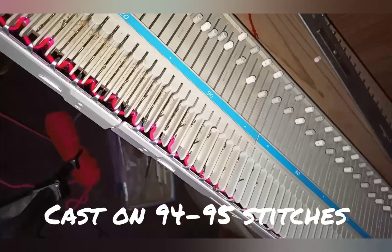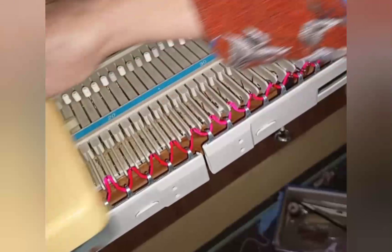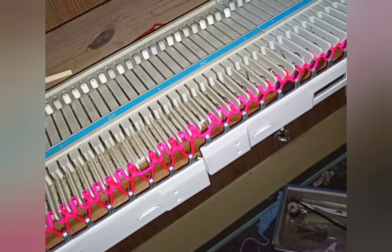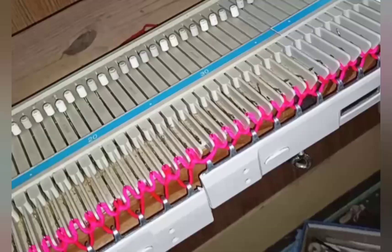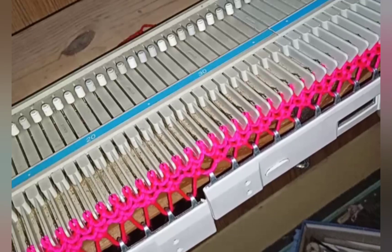I'm demonstrating a super easy way to do it: every other needle in work, knit across, hang the comb, place the remaining needles in work, knit across, and now everything has a stitch on it. It's a hideous cast-on, but it's only our waste yarn. If anything failed to pick up a knit properly — which mine did because I didn't have my needles perfectly aligned — you can fix it by hand and proceed until every needle across the correct span has a stitch in work.